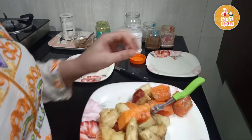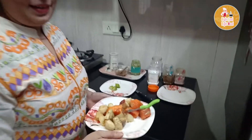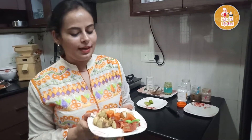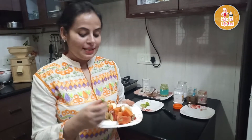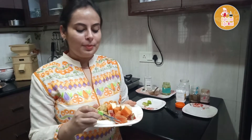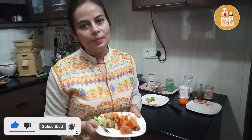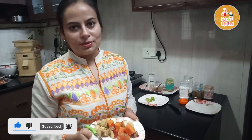The chaat is ready — welcome to your dinner! Like I always tell you, don't forget to let me know how your children enjoyed this chaat. If you want to share your own recipes, you are most welcome. I will be waiting for your comments. Thank you so much.